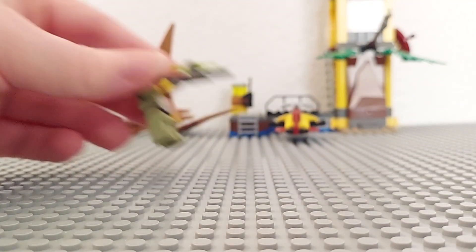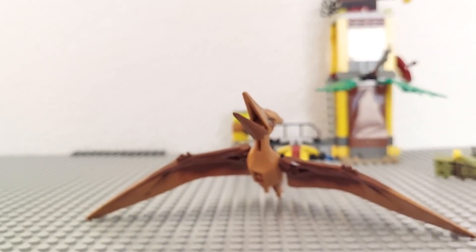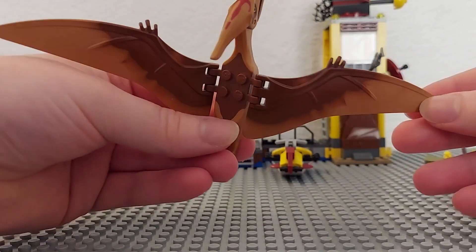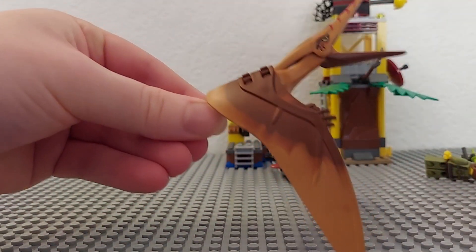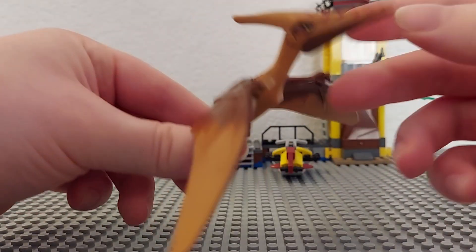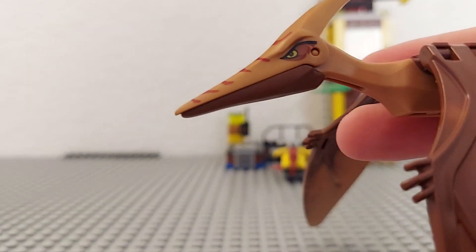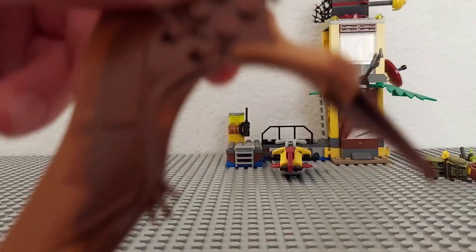Speaking of dinosaurs, here we have the pteranodon — which technically isn't a dinosaur, it's a pterosaur, but whatever. I know some people care about that distinction, but yeah. It's a cool little figure with a pretty decent wingspan. The wings can flap and the mouth can open — all the cool things that a pterosaur can do. Simple colors: just tan and brown, with some red markings on his head and a yellow eye. He's pretty cool.